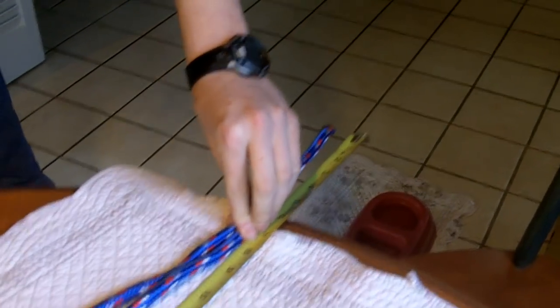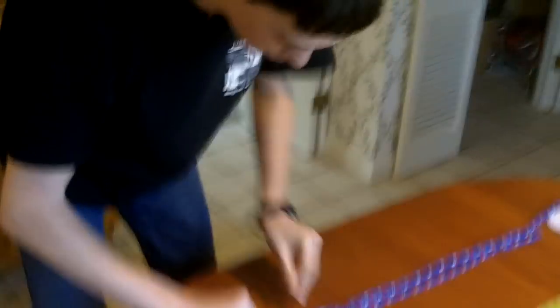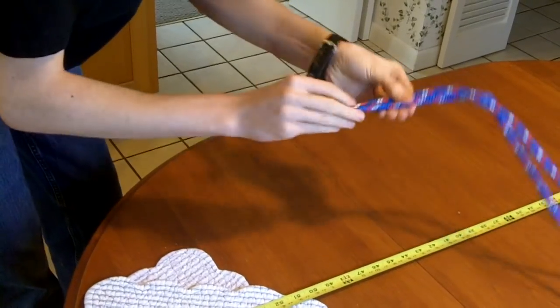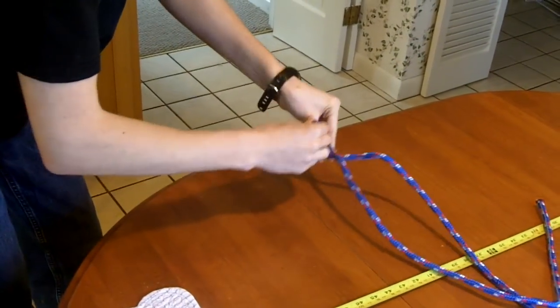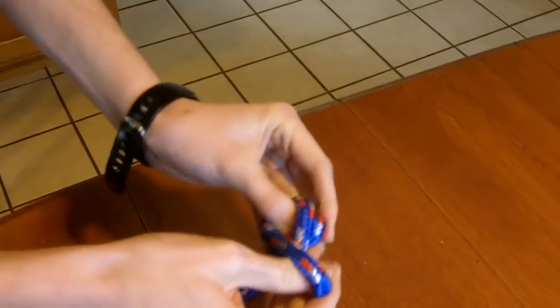Now straighten out the loop. First things first, you gotta create a big bulky knot at one end — that's for your dog to chew on. What you're gonna do is take this end and create an overhand knot, a nice big overhand knot.